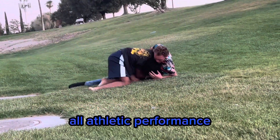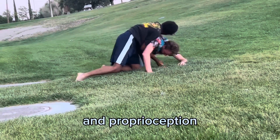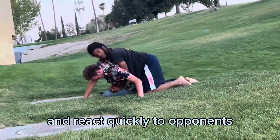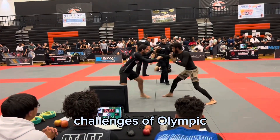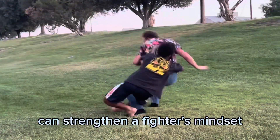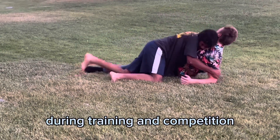Olympic lifting improves overall athletic performance by enhancing speed, coordination, and proprioception. These skills are crucial for fighters to maintain balance, execute precise movements, and react quickly to opponents. The technical and physical challenges of Olympic lifting build mental toughness and discipline. The dedication required to master these lifts can strengthen a fighter's mindset, enabling them to push through adversity during training and competition.